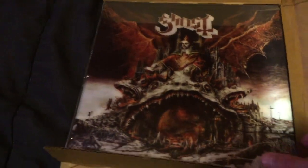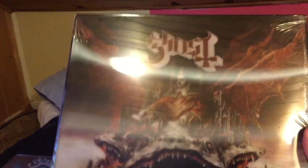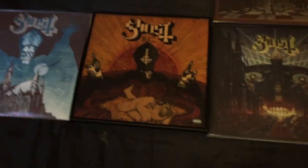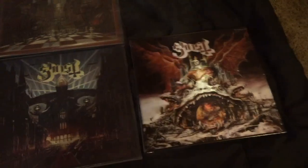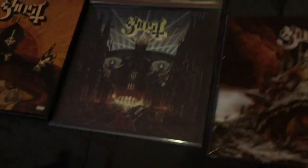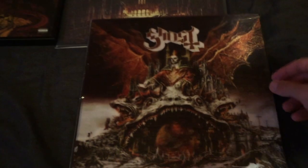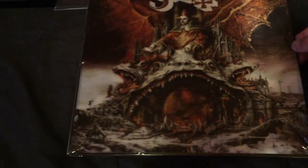I've got my other vinyls already laid out just to compare the artwork. Let's see if we can see the 3D effect on here. That is really looking awesome. So far, Infestatism has been my favorite album artwork, but this one might be my new favorite. It's hard to see on camera, but it really looks like there's depth inside the mouth of one of the rats.